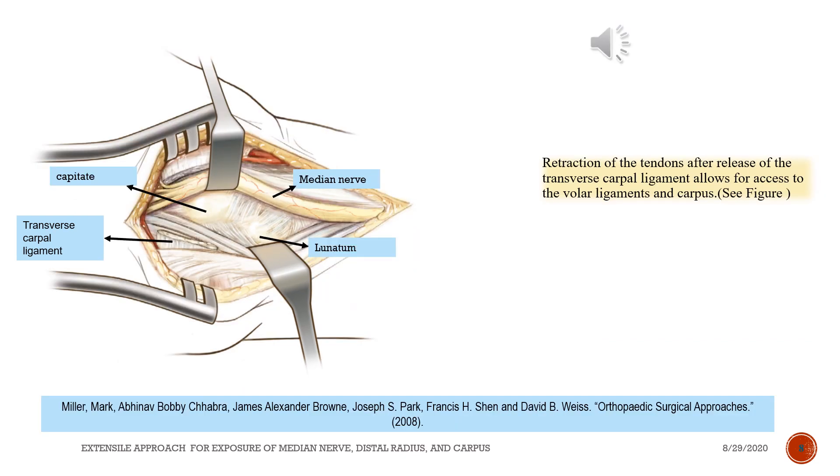Retraction of the tendons after release of the transverse carpal ligament allows for access to the volar ligaments and carpus. See figure.